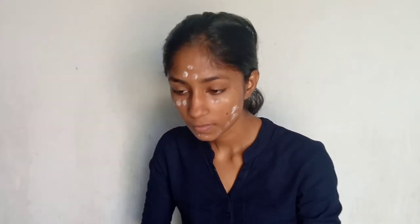I am going to use a talcum powder. I am not using a foundation, compact, or highlighter. I am going to use this talcum powder and blend it with the powder.